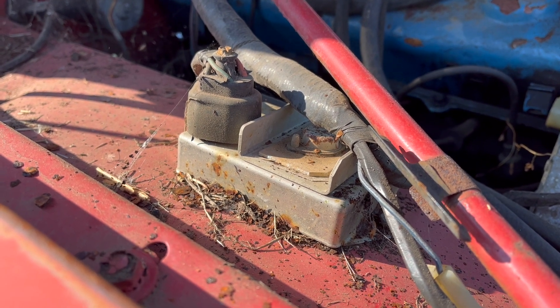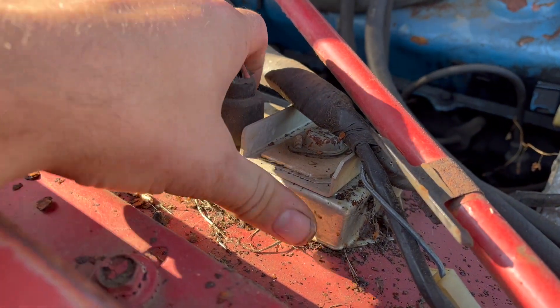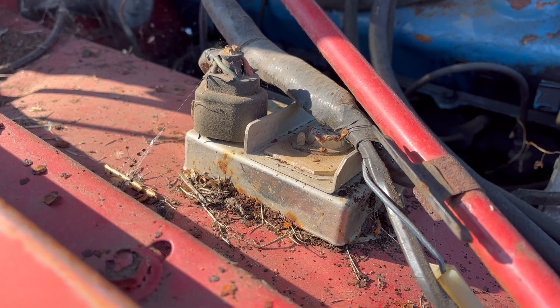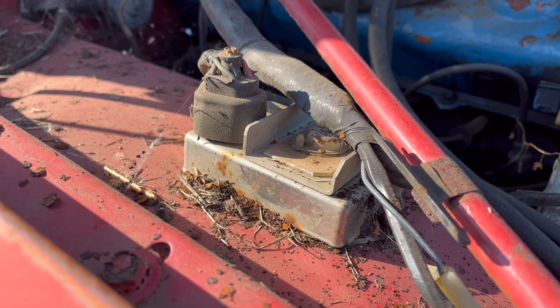Although supposedly some of them are better for this, like the orange box or the chrome box. The black box definitely isn't, unless it is. I don't know. I've read so much crap about these over the years and I don't know what color means what. Frankly, I don't care.